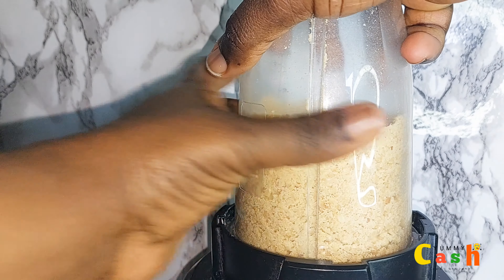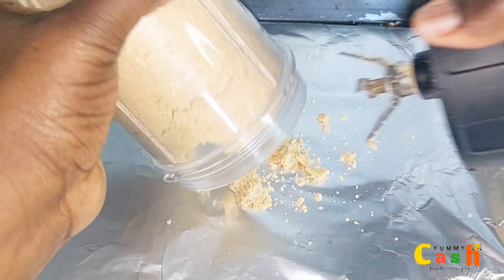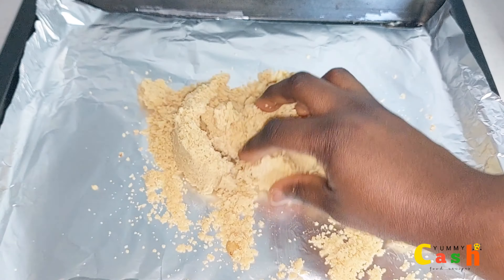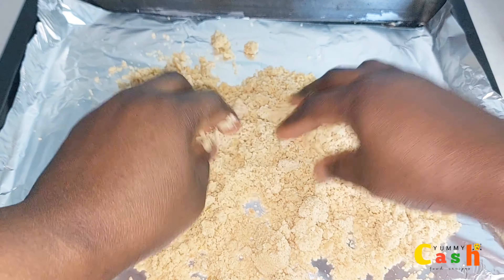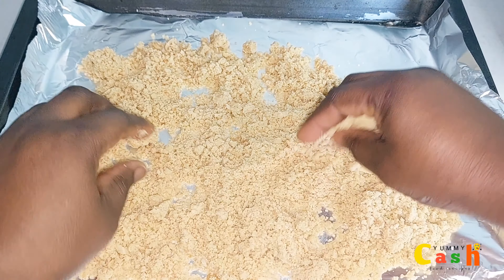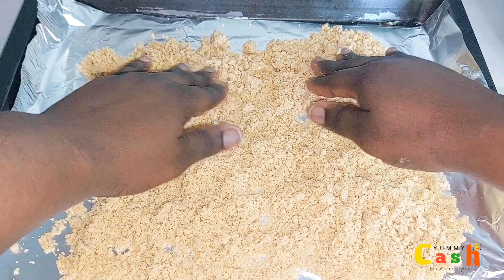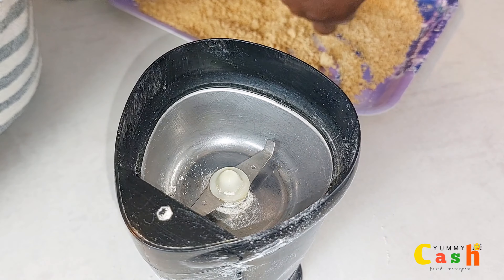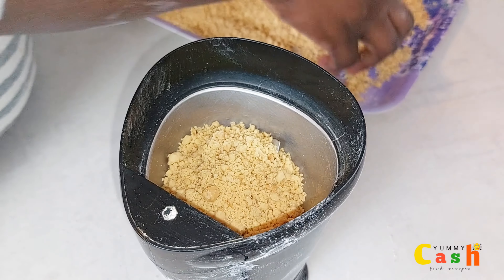Once I'm done with the blending, I'll pour it onto the baking tray and break all the lumps. Now I'll put this into the oven for five minutes at 120 degrees, and after that I'll blend it in a coffee blender.